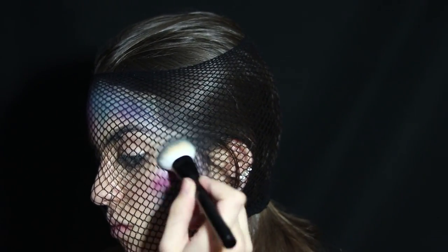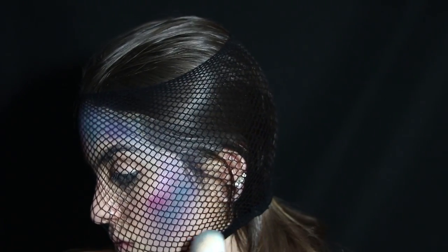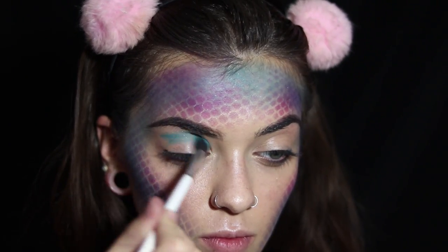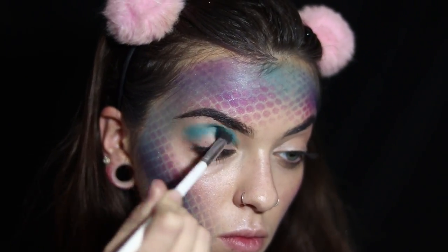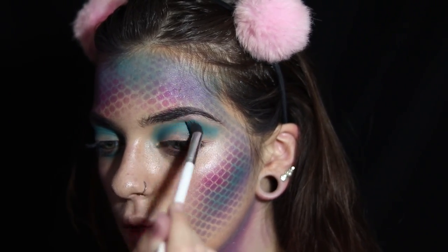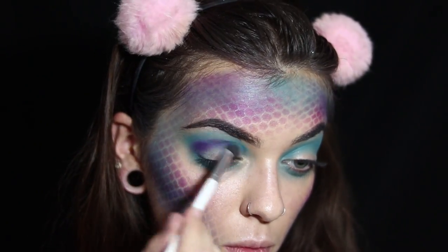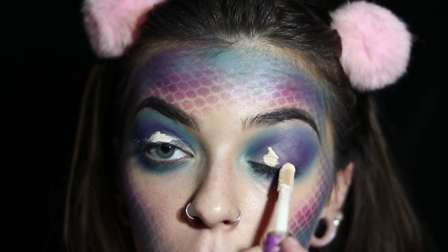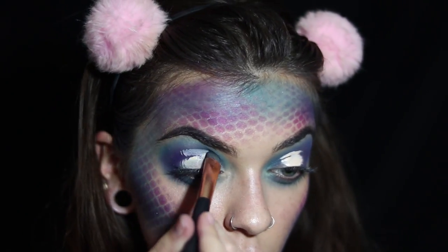Now I'm moving to my eyes. I take that pretty blue shade I used on my face and put it in my crease, then follow with a deeper purple following the same shape. Next I take my Shape Tape concealer to cut my crease.